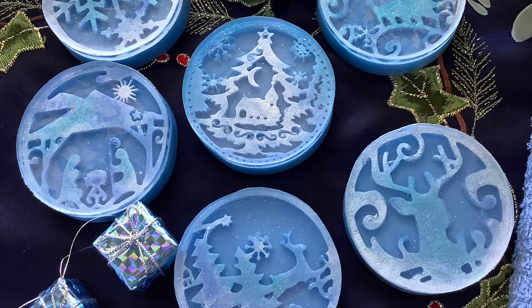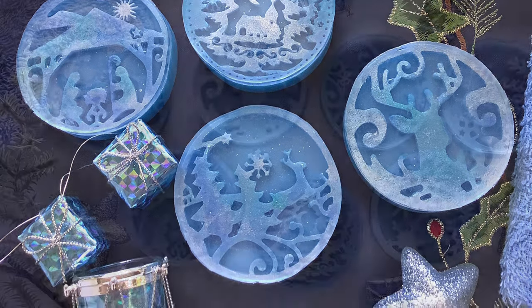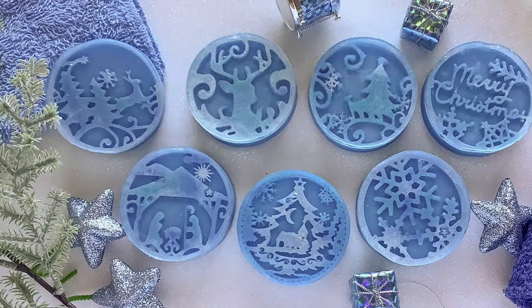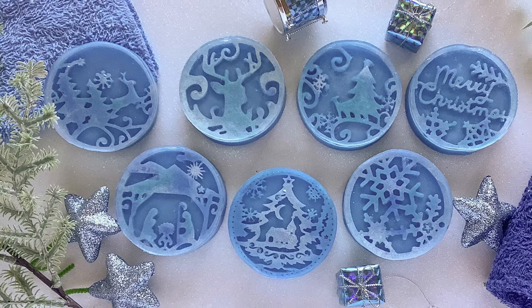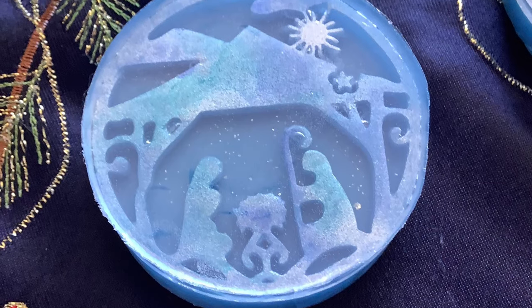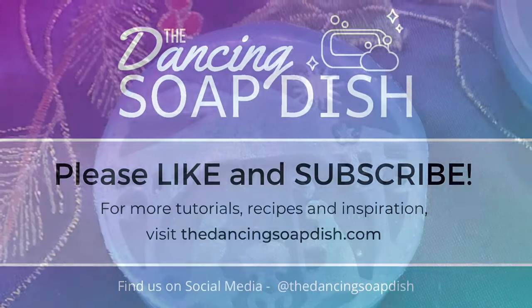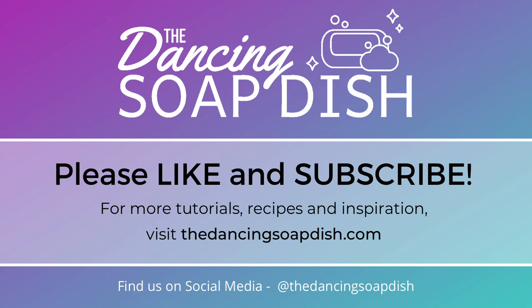These are my gorgeous Christmassy ornament soap bars! I hope you enjoyed them and I hope you liked our tweak of the week. Don't forget there are plenty of other tweaks you can view in the special playlist on this channel. Thank you to everyone who tuned in today - don't forget to like and subscribe if you love what we do, and I'll see you next time!